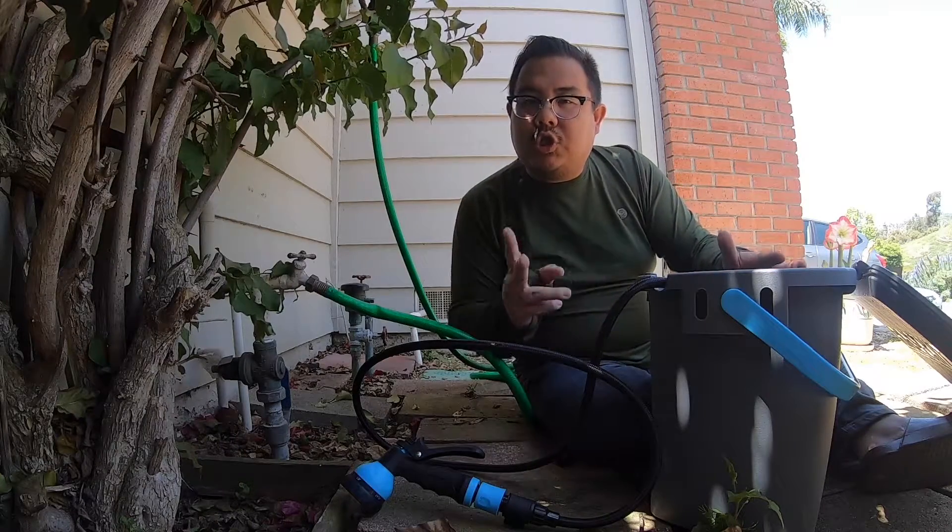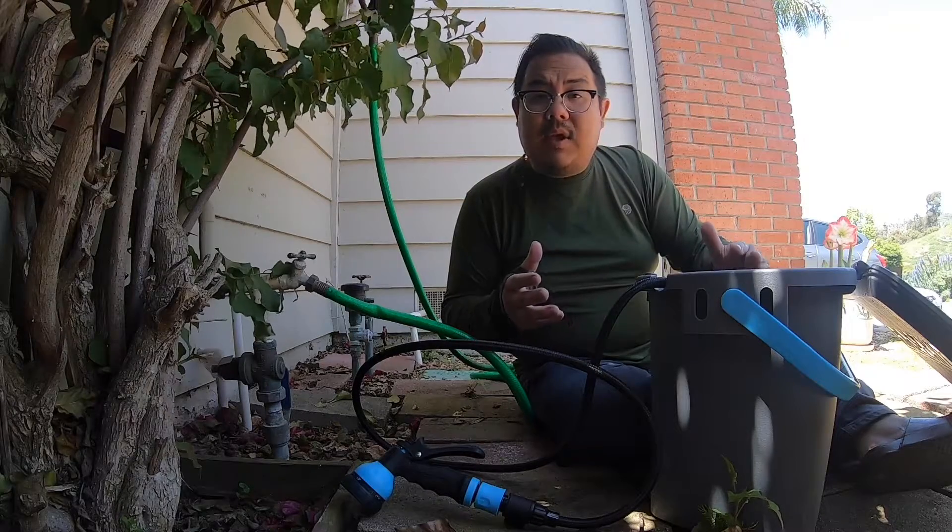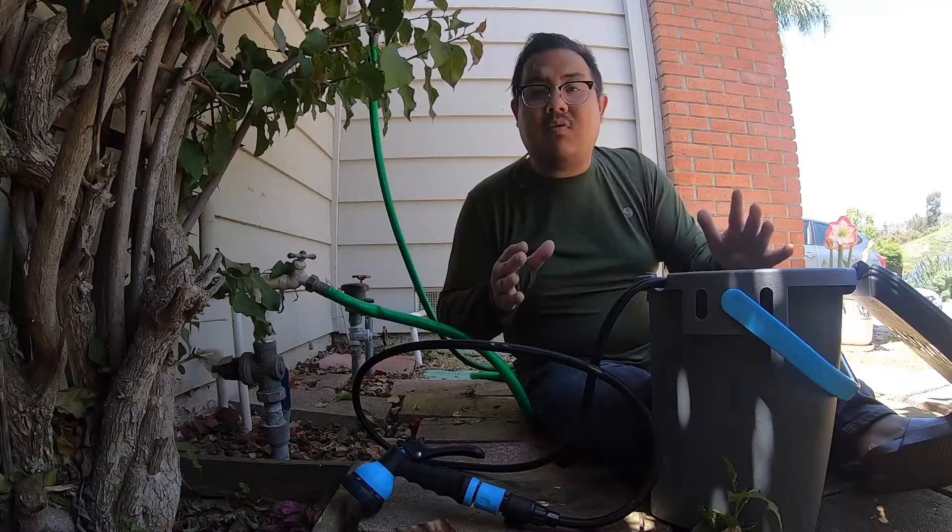This is the Rinse Kit Plus. It holds two gallons of water, pressurized. I'm going to show you how simple and easy it is to set up right after this.